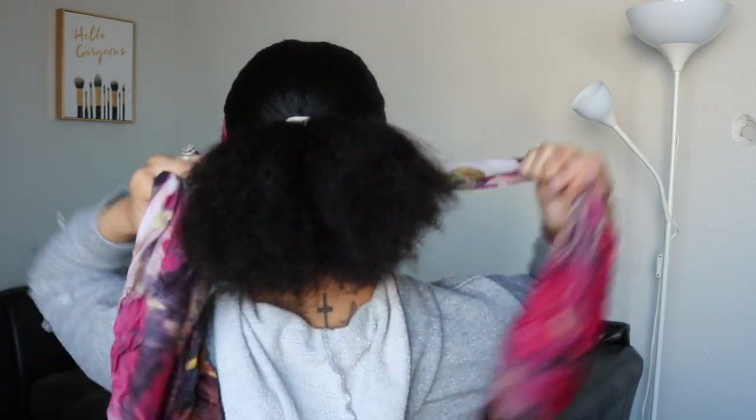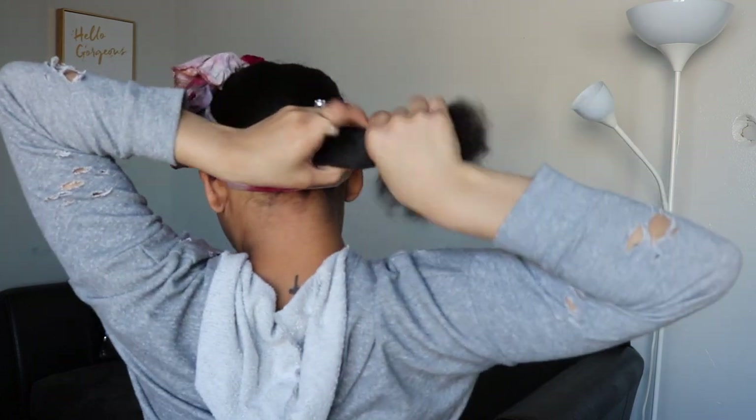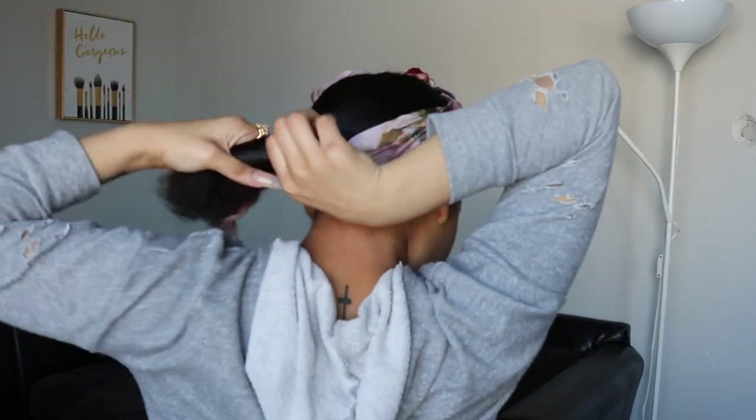I like to do it underneath because I still have to do my blonde. I always take a silk wrap because I don't like anything else — silk prevents your hair from falling out. After they're brushed out, I'm going to grab the ponytail and twist.